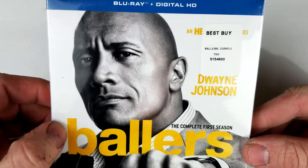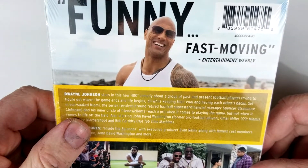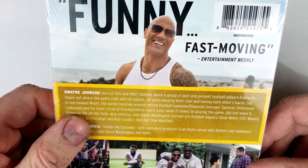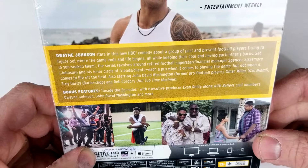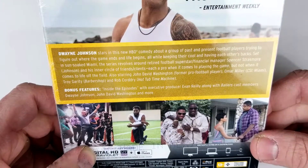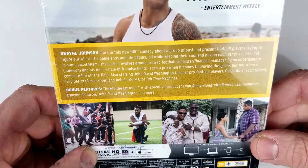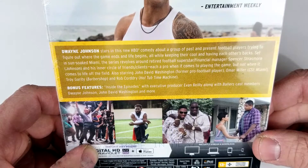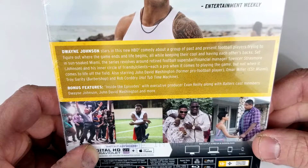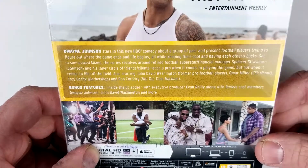Legends don't retire, they reinvent. It's a show on HBO. Funny and fast moving. Dwayne Johnson stars in this new HBO comedy about a group of past and present football players trying to figure out where the game ends and life begins, all while keeping their cool and having each other's back. Set in sun-soaked Miami, the series revolves around retired football superstar financial manager Spencer Strassmore and his inner circle of friends and clients. Also starring John David Washington, Omar Miller, Troy Garrity, and Rob Corddry — my favorite.